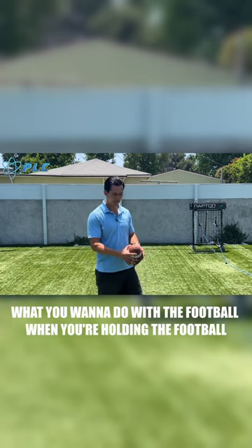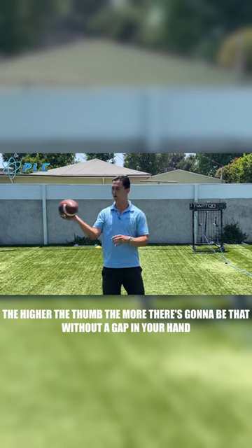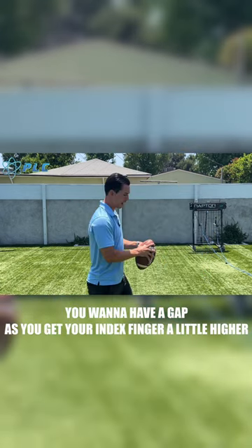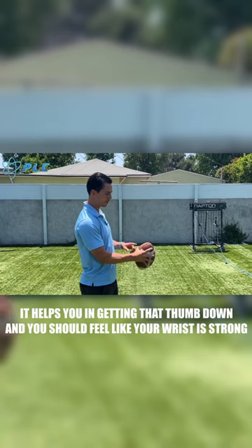What you want to do with the football when you're holding it is you can't have that thumb too high. The higher the thumb, the more there's going to be no gap in your hand. You want to have a gap. As you get your index finger a little higher, it helps you in getting that thumb down.